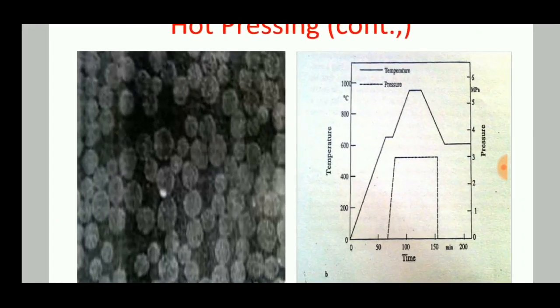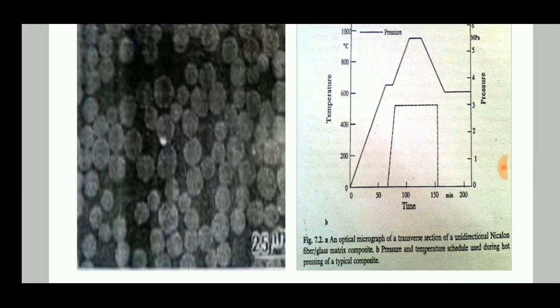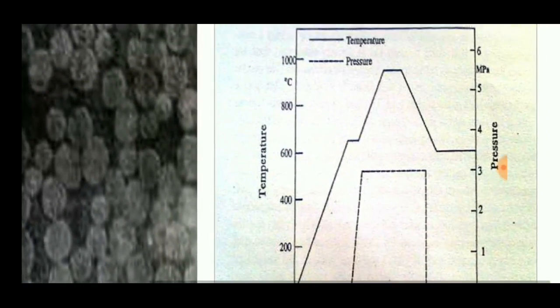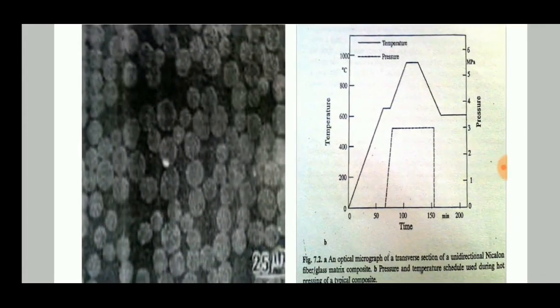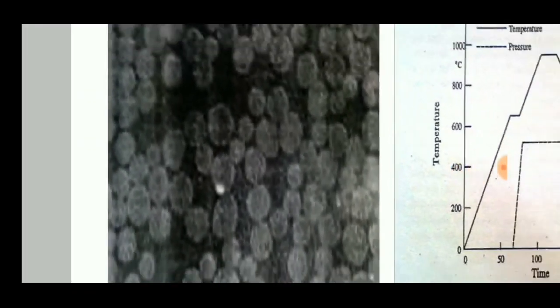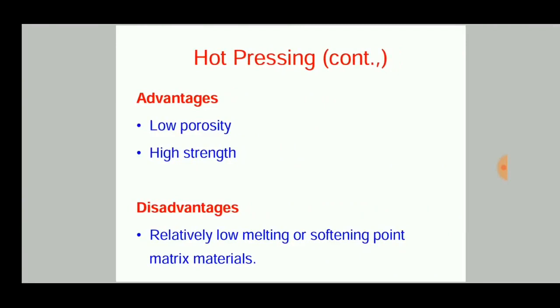This hot pressing graph shows that temperature is increased to 600–700 degrees Celsius, further increased with the addition of pressure, then maintained stable, and finally lowered to obtain the final grain structure. The advantages are that low-porosity products can be obtained easily, and high strength and toughness can be achieved.